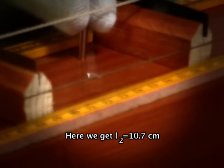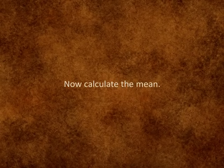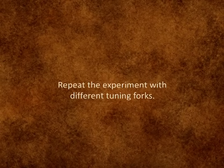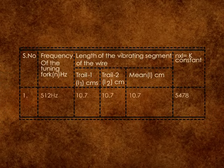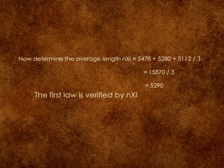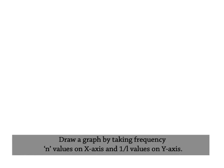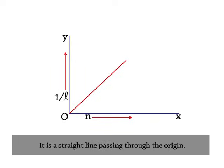Here we get L2 is equal to 10.7 cm. Here we get L2.